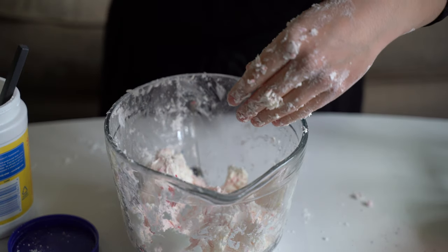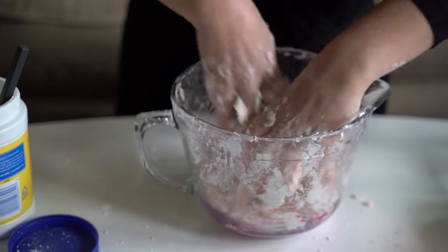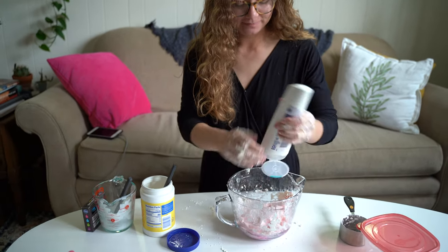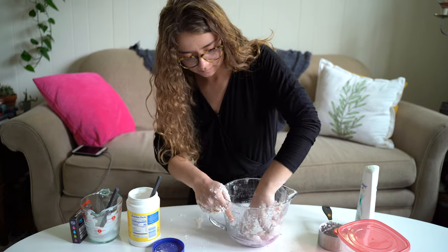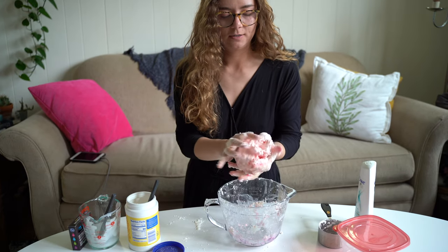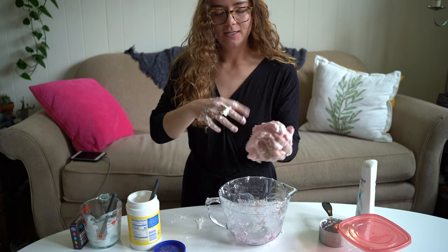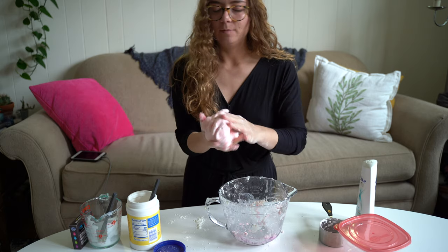A little more pink. And if you feel like you might need just a little more conditioner, feel free to add some. That'll just make it softer anyway, so no harm in that. You can see it's looking a lot better now, a lot more familiar, more like Play-Doh. You can use it to get the rest off your hands and just keep on mixing.